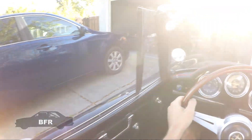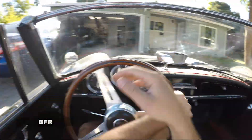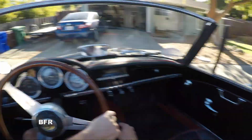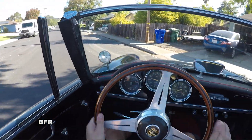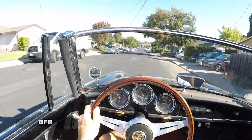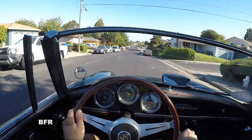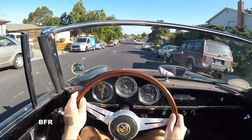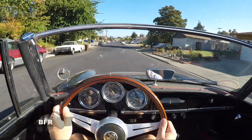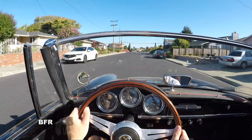A lot more quiet out here. Oh yeah — needs a little double clutching, it seems like. Wow, this thing is small and light! This thing feels pretty good.